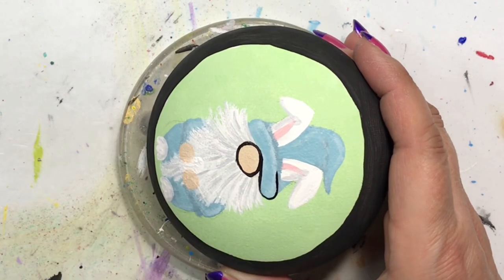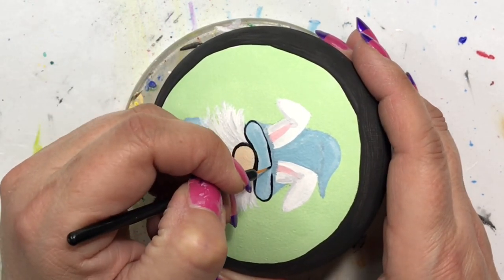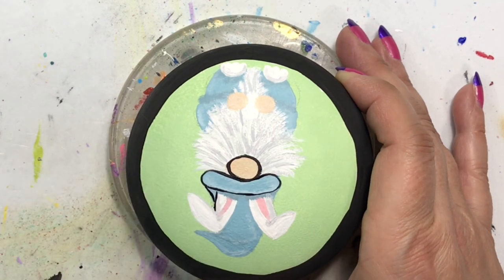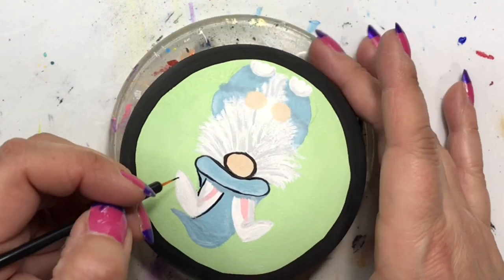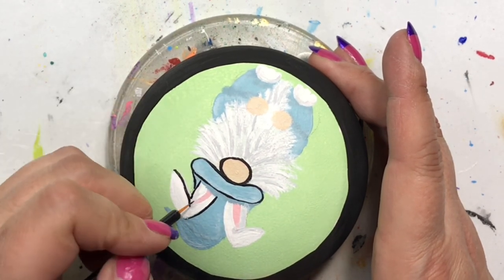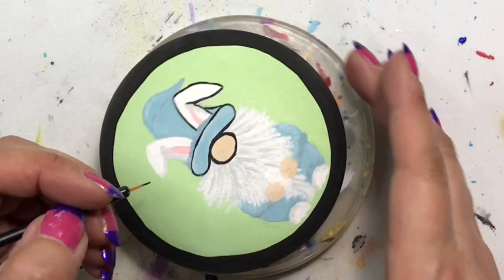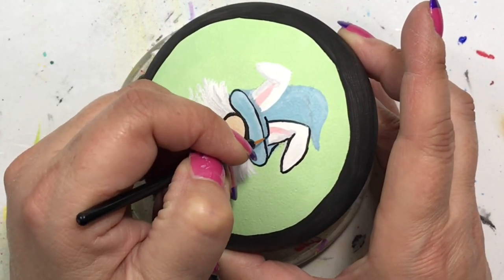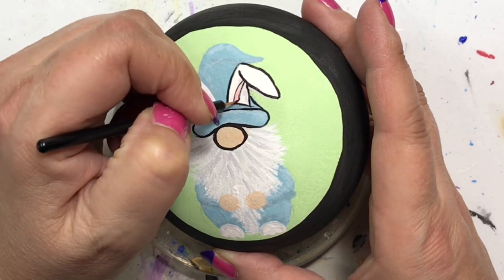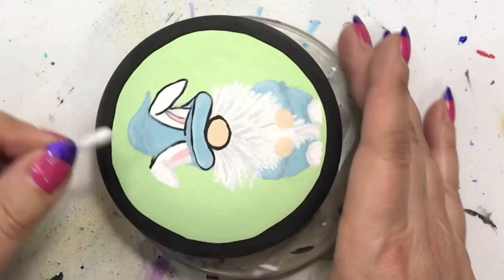His hands are the same color as his nose and I'll be outlining those as well. There are a couple of things I didn't show you because I accidentally hit the delete button on those clips. I did put a coat of Glorious Gold for the ring on the outside, and over everything — the gnome and the green — I put on some sparkle varnish to give it a little more glitter. I love the bling, so this one has glitter on it. Unfortunately I deleted that clip so I can't show you.